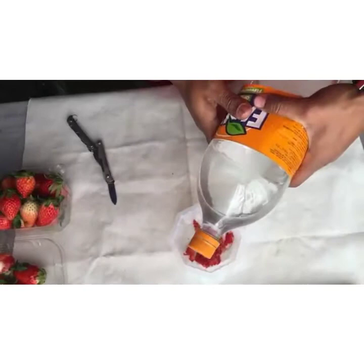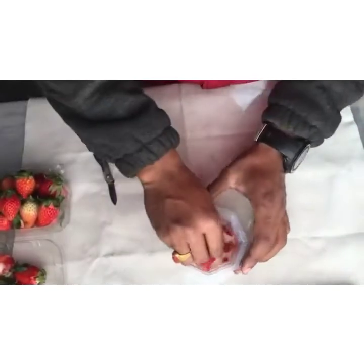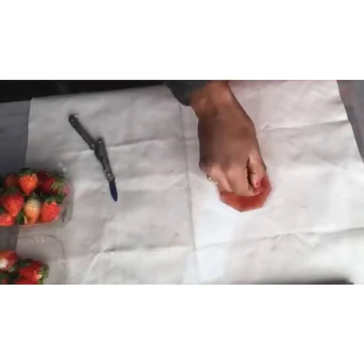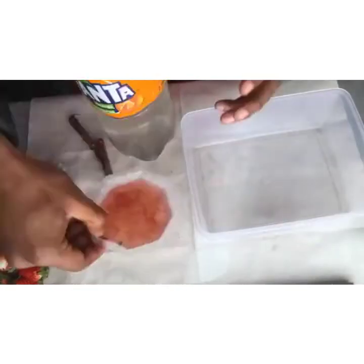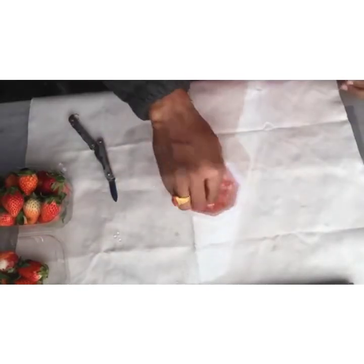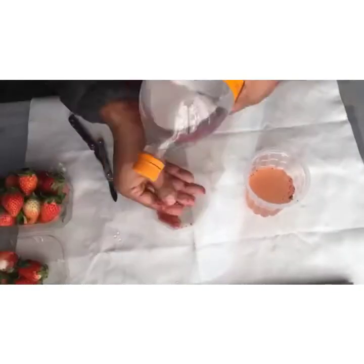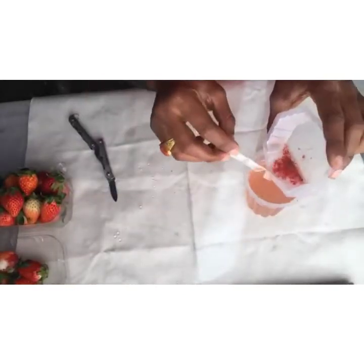Now I will take this peeled off strawberry to separate the seeds from the juicy part of the strawberries. I will do it twice and thrice to separate the seeds. Now I will place these seeds in a tissue paper.